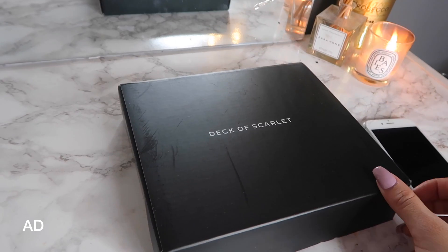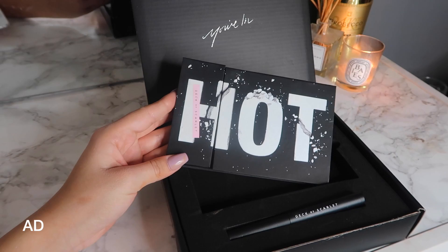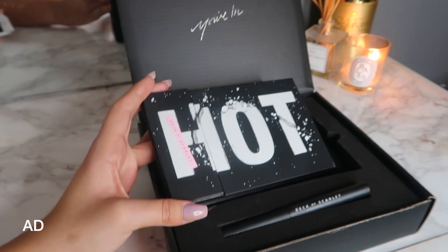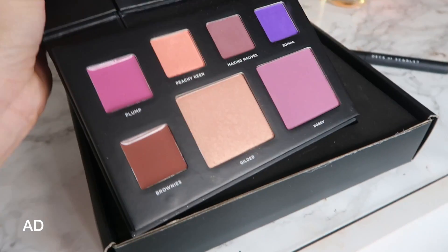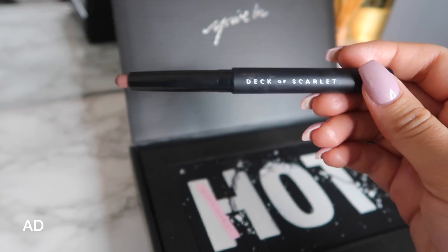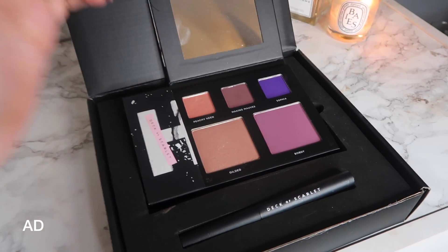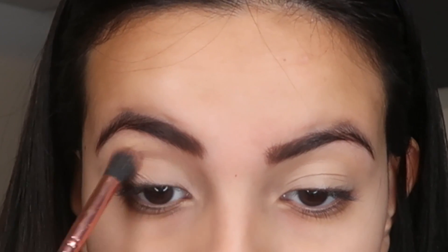I'm gonna be using the Deck of Scarlet makeup palette. For those who don't know, it's a makeup subscription where every two months you get a new makeup palette with all the products you need for a complete look. It costs less to get a subscription than to buy a single product from somewhere like Sephora. This season's palette comes with three eyeshadows, blush, highlight, two lip colors, and a lip chubby. Plus, each new palette is done in collaboration with a different YouTuber, which is so cool. Make sure to go check them out — I'll leave everything down below.